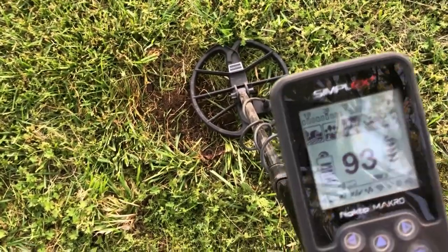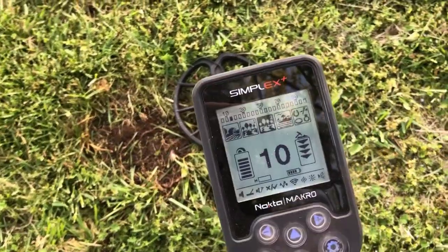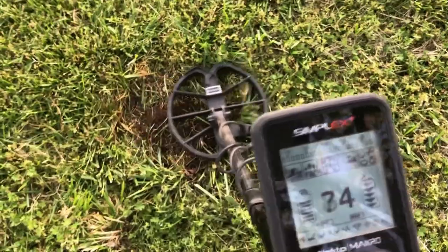It definitely works — I'm getting an ID now where before it wouldn't give one at all. It's jumping around a little bit, but at least it's giving one.